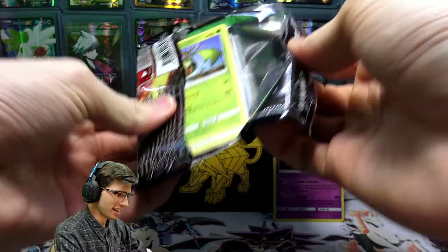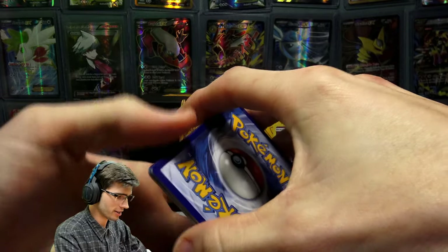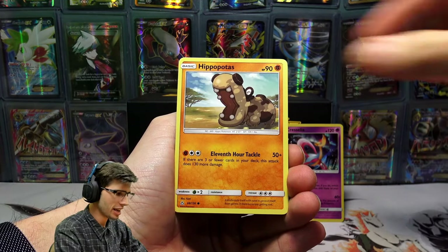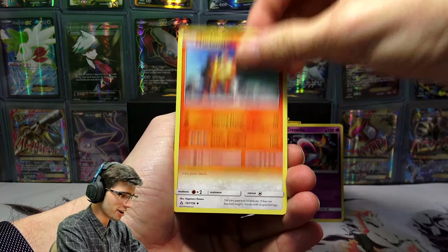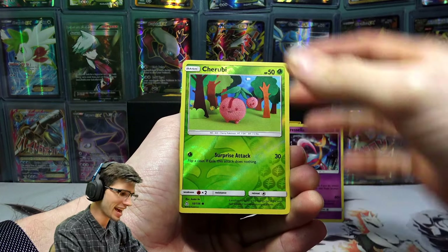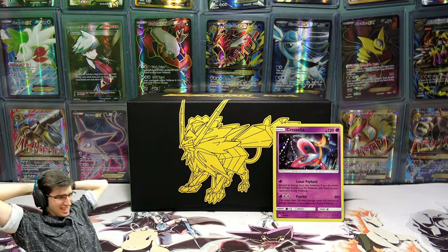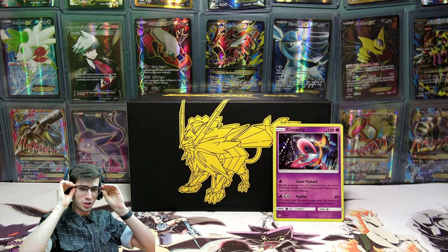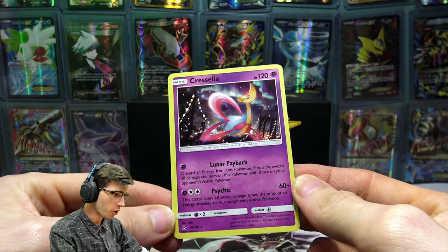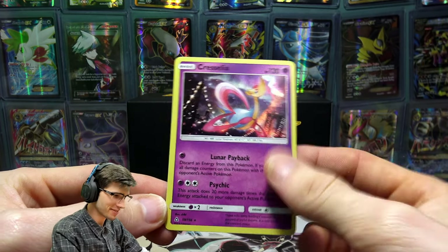We have a Giratina pack art here to finish things off. Let's see if I can avoid spoilers — this could be bad or this could be good. Final pack: we have a Carnivine, Glameow, Drifloon, Sandshrew, Hippopotas, a Leaf Energy, Turtonator, Lopunny, Honchkrow, Cherubi Reverse Holo — so no Prism in this pack — and to finish things off today, a Toxicroak Regular Rare. It has done it to me. I can't believe my luck. My luck is so bad — ever since I've come back to uploading recently my luck has been terrible. We walk away from a quite expensive Elite Trainer Box with just a Holo Cresselia.